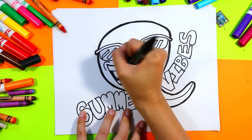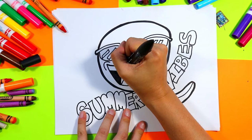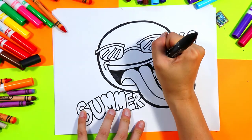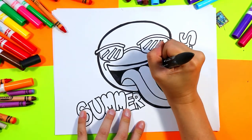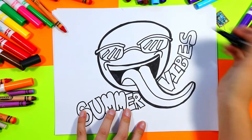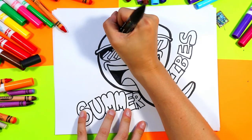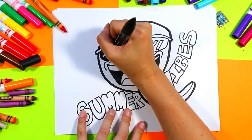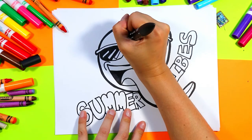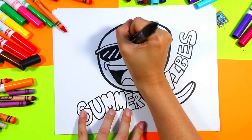Then take your black and color in the dark of the mouth, leaving the tongue and the teeth. The teeth will be a lot more visible once we color in this dark shadow here. The shadow of the tongue is still part of it, so just go through that area. We're also going to use this black to color in the lenses on the sunglasses — quickly color them in, leaving those white rectangles nice and bright.